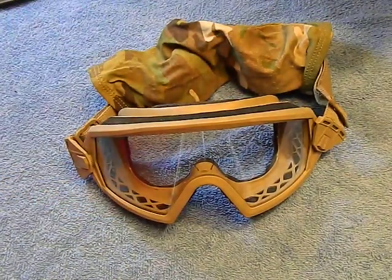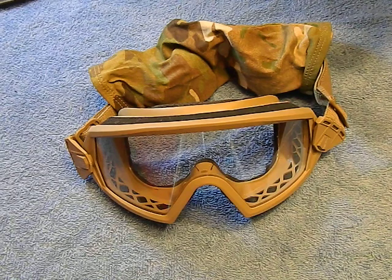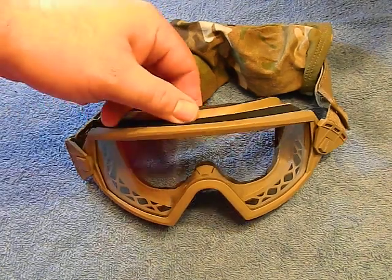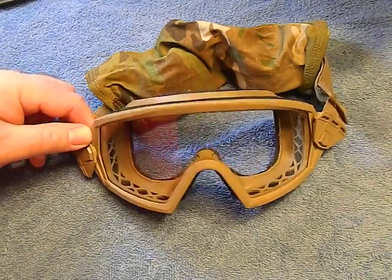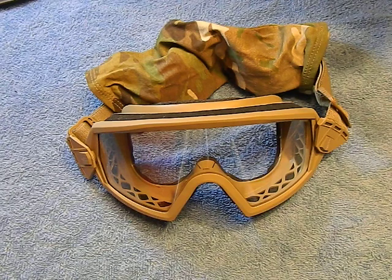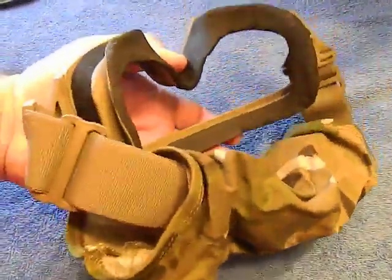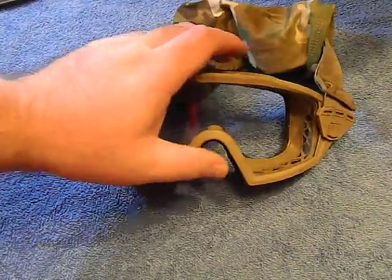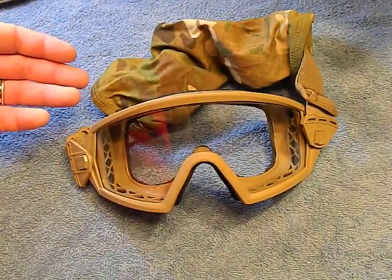I don't do paintball, I don't do anything crazy like that, but I see that these are normally pretty expensive — like 50 or 60 bucks — and a lot of people swear by them for paintball and airsoft. These were actually 17 dollars because apparently they got a shipment where the foam is a little mangled, which doesn't bother me. So I picked these Outside the Wire goggles up for 17 bucks.